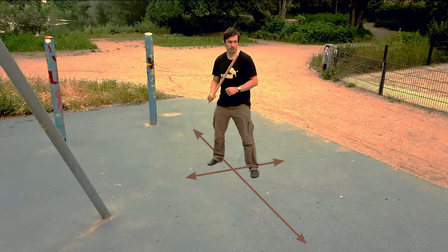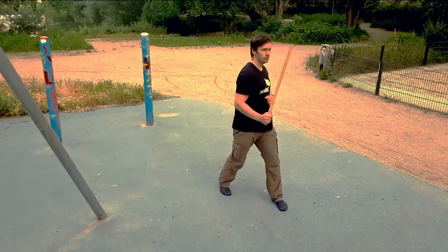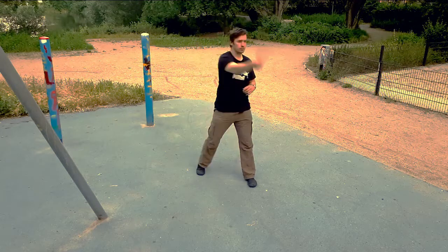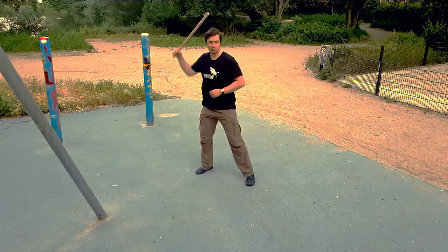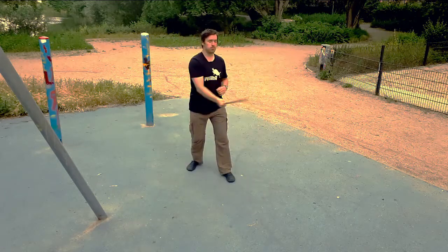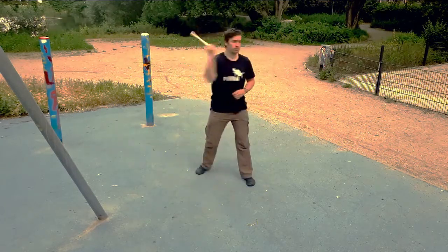In a regular stance with a stick in the rear hand, there are less options for the backhand side. This could be fixed by using a twisted lead, but we won't do that today. We can still use the backhand side for defensive techniques. Now we can use our free lead hand.